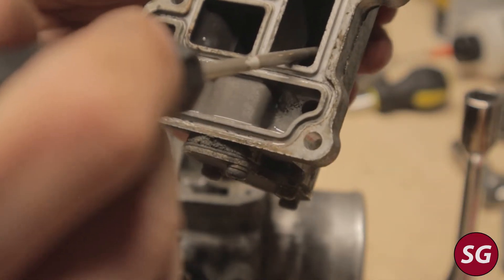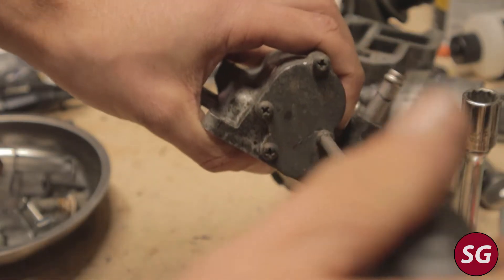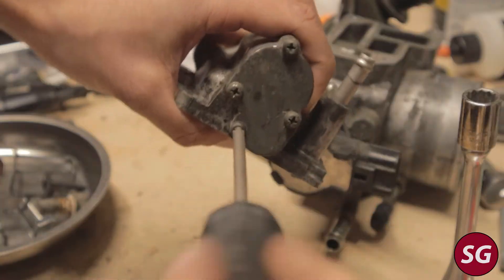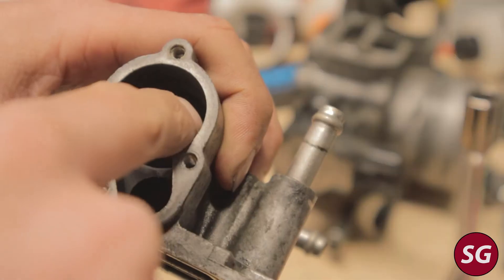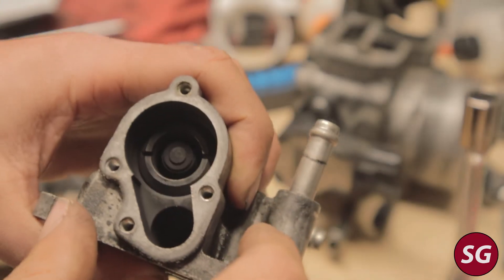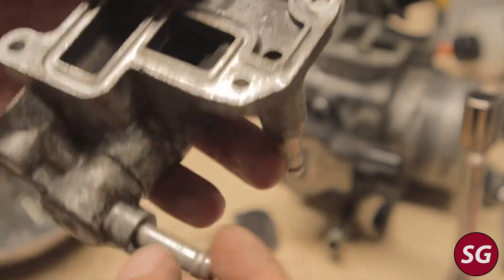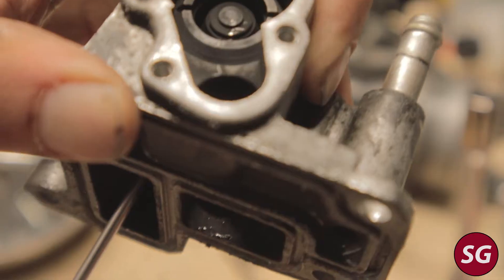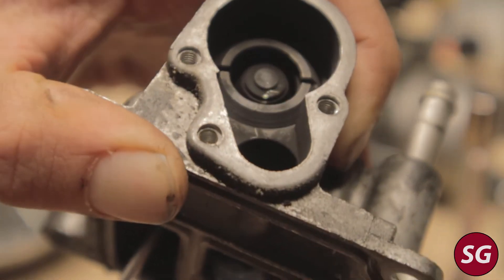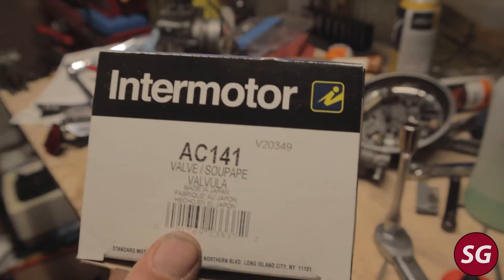If you look inside the IAC valve, you can see there is a spring. Essentially the way this works is as coolant passes through the IAC valve, a wax pellet expands. Once the coolant has heated up, it senses it no longer needs the extra air, so it closes the valve. If that wax pellet fails, you can't really fix that, and the IAC valve may be stuck open, thus always allowing the extra air. You can see how this is supposed to close here, which turned out to be the issue on my truck. I replaced the IAC valve and that took care of my problem.